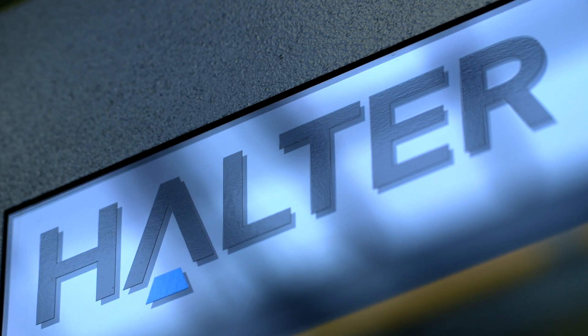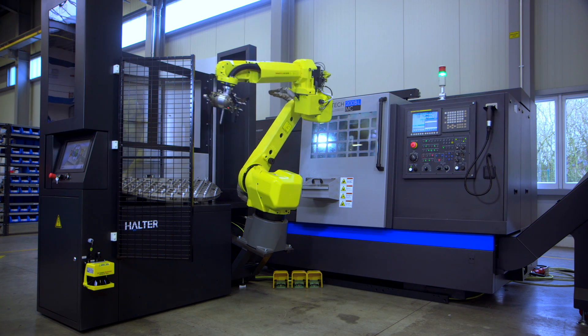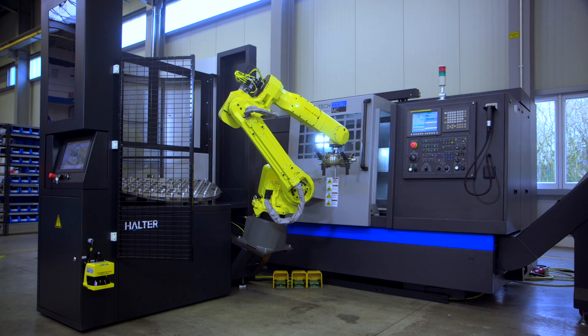The Halter Load Assistant is a universal robot system for loading workpieces of your CNC machine. It takes over the simple and repetitive work and can be connected to any new or existing CNC machine.